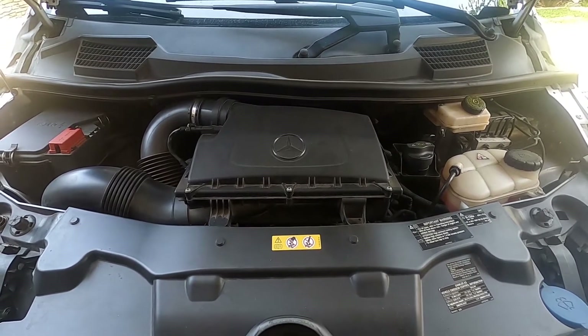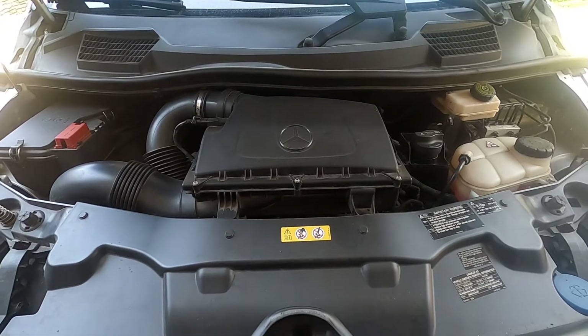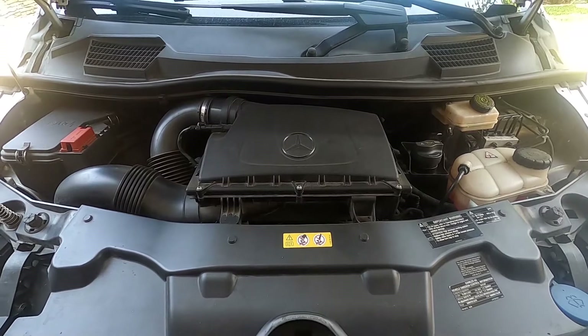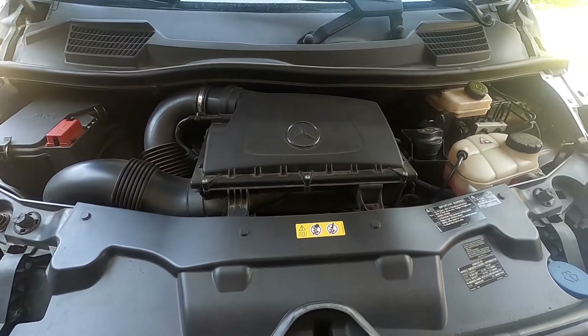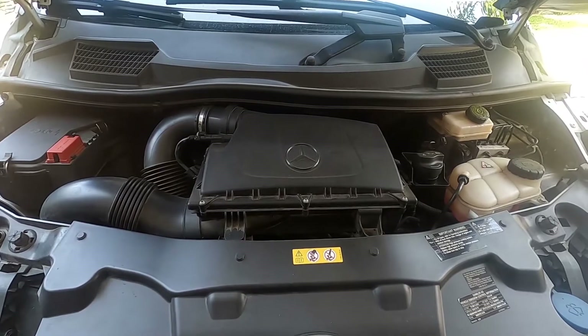Welcome to another episode of Metris Maniacs. Today we are changing the oil in our 2016 Metris van. We're going to be doing this the traditional way, which means removing the drain plug at the bottom of the vehicle. I'm going to go through the various steps to access the drain plug and the oil filter. Let's start by taking a look at the tools we need and the supplies we're going to use on this job.